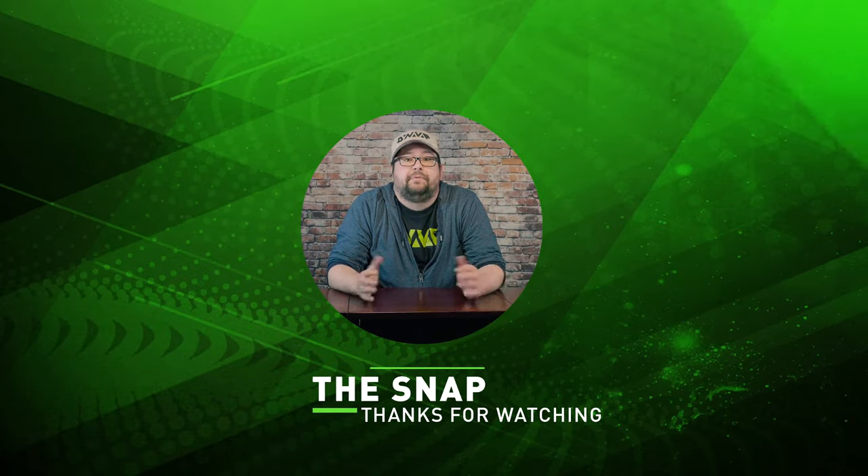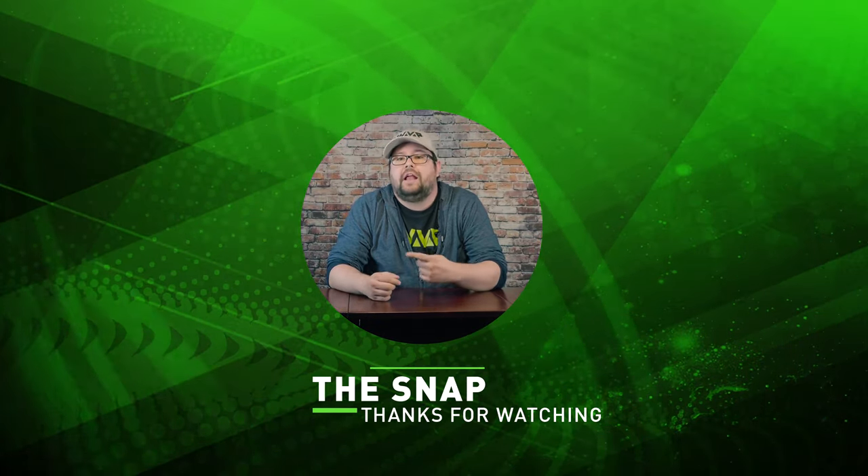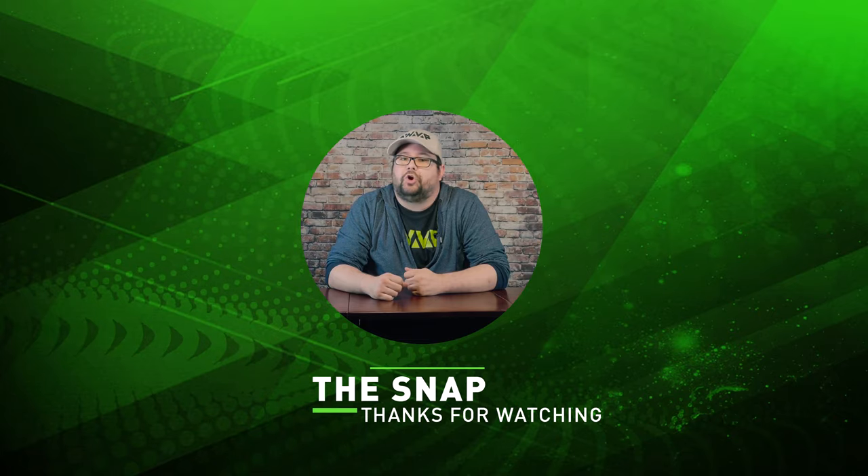Thanks for watching The Snap. Be sure to check out all of our other videos on our channel, and be sure to comment, subscribe, and ring the bell to be notified when we release more great content.